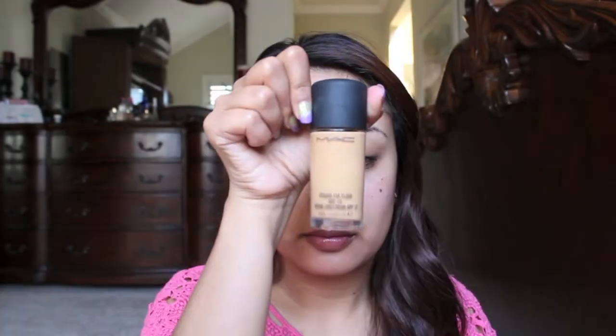Starting off, I'm taking my Tarte Clean Slate Poreless 12 Hour Perfecting Primer and I'm going to put that all over my face. After that sets, I'm going to take my MAC Studio Fix Fluid Foundation and a stippling brush and blend that all over my face.